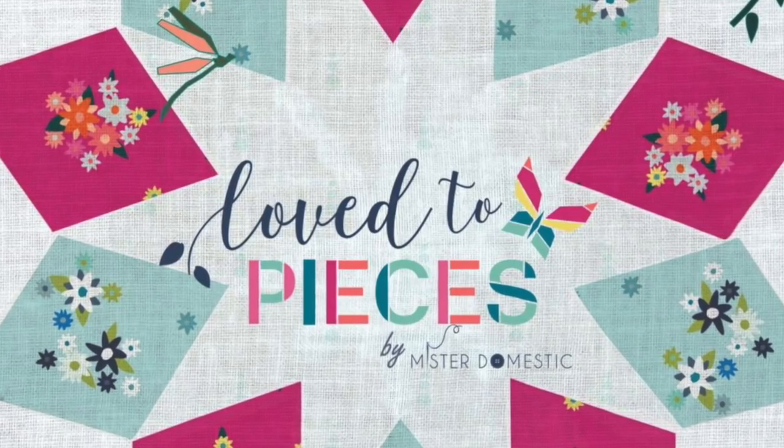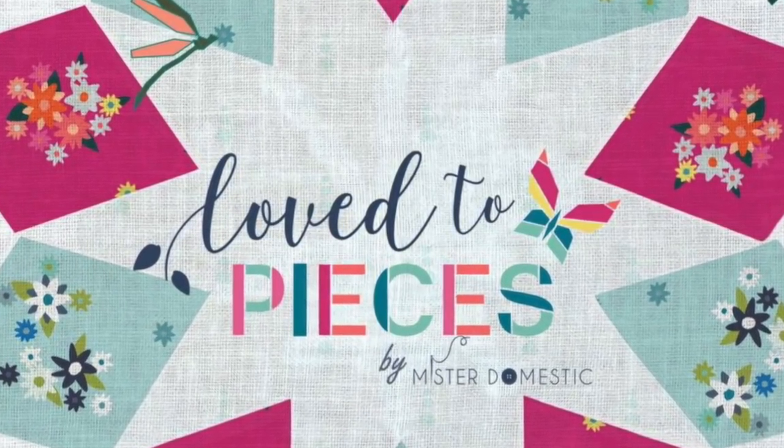Hey everybody, it is Matthew of Mr. Domestic, and I'm so excited to share this with you all today. My lookbook for Loved to Pieces with Art Gallery Fabrics comes out today. I haven't looked at it yet, and I thought I would share that with y'all. There are going to be a lot of pages and a lot of projects, so I'm not going to go over all of them, but I definitely wanted to share this experience with all of you because I wouldn't be a fabric designer without all of you.